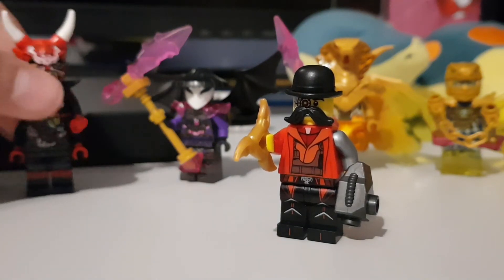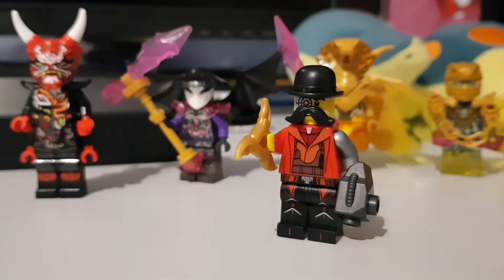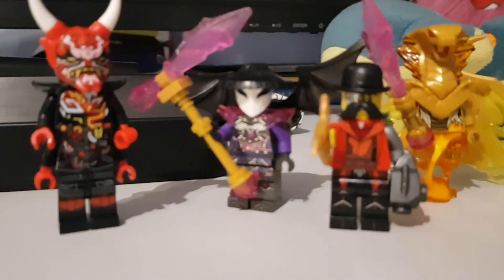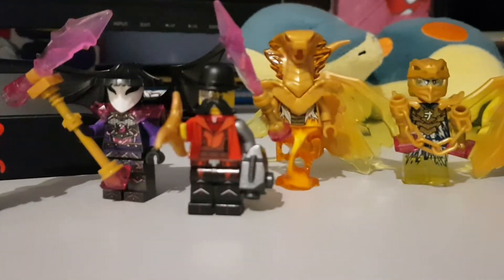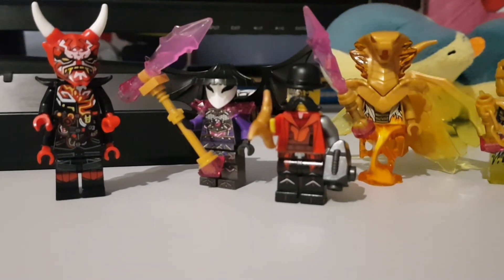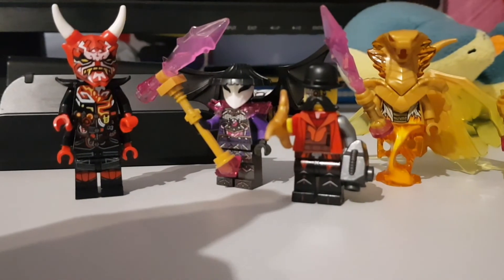It's alright, but again, easily — apart from the Nunchucks of Lightning — the worst one. That is how you build all of the crystallized golden weapons. Yeah, here's how I built all of the crystallized golden weapons. I might do some more Ninjago how-to-build videos, like a regular Scythe of Quakes, or something else.